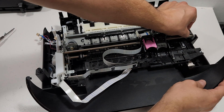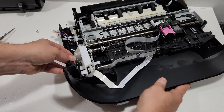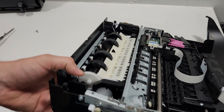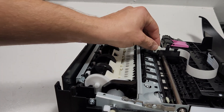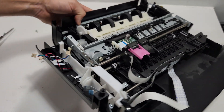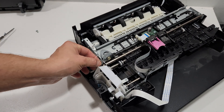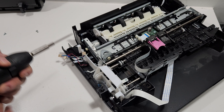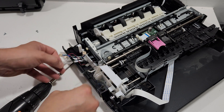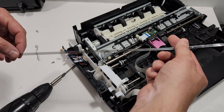To remove the timing strip, push it to the right, unlatch it, and bring it out this way. When you put it back, make sure you put it in the correct slot — it has to slide into the proper area in order for the printer to sense where the carrier is. You can either remove the screw here or just unlatch it. So this is our timing strip.